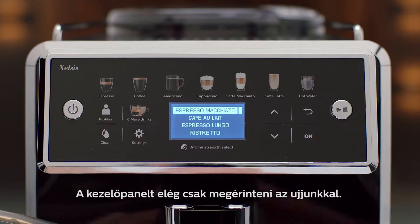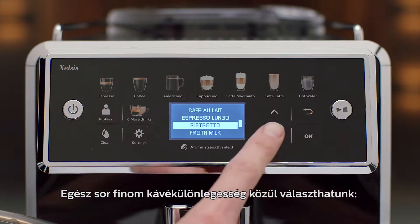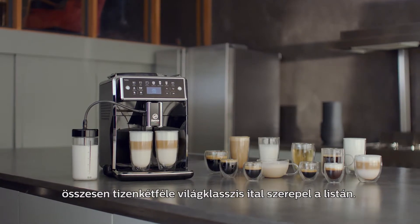The interface reacts to the touch of your finger. I can choose a wide variety of exquisite coffee specialties: espresso, cappuccino, latte macchiato, caffè au lait, and even more — all to have world-class coffee drinks.